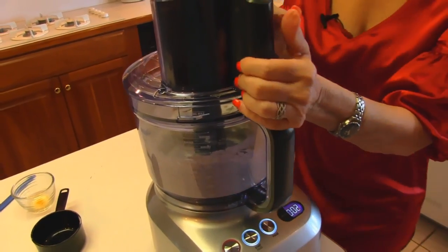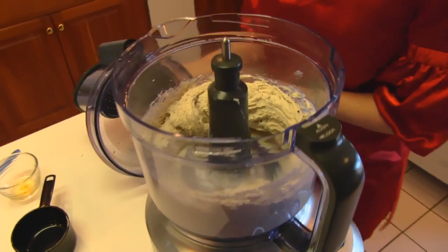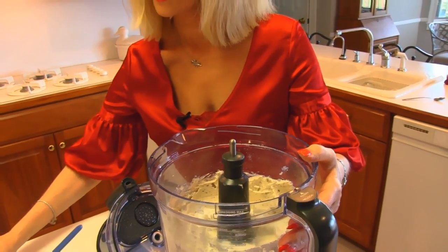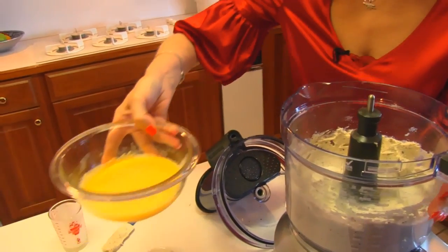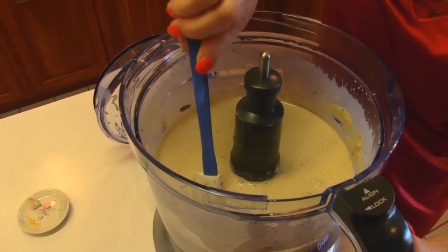And that looks pretty smooth. I'm going to check it. Now we're going to add one-half cup of whipping cream, also a pinch of sea salt, and four eggs — I have beaten these lightly. You can just put one in at a time if you like and then process them.